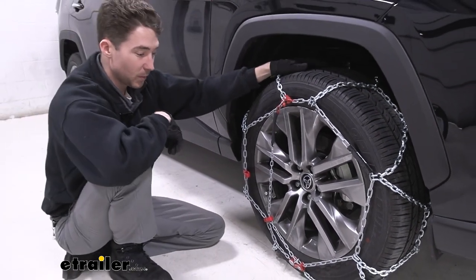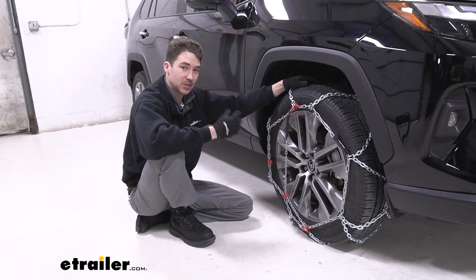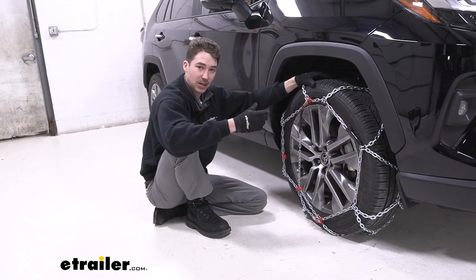From there, it's pretty much installed — relatively straightforward. Go ahead and install it on your passenger side tire as well. Roll forward or backwards a few times just to make sure that everything stays in place and is the way that you want it, and you're ready to go.